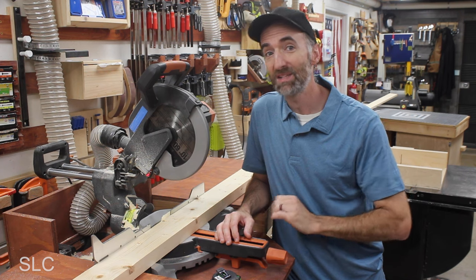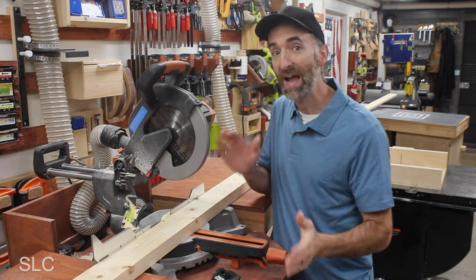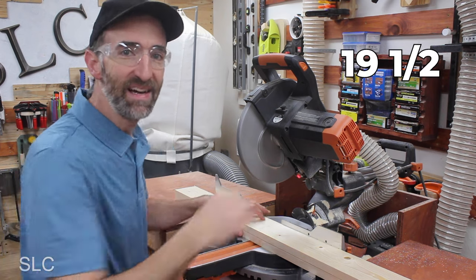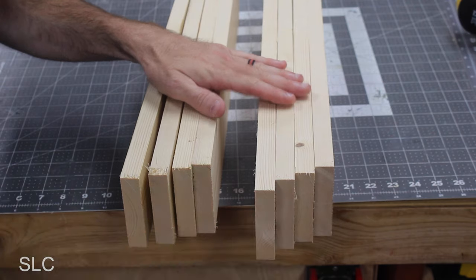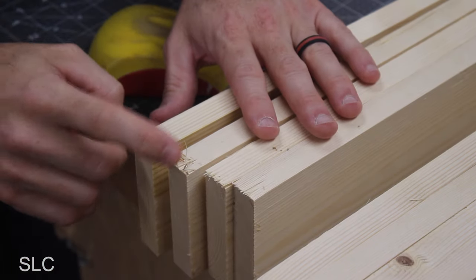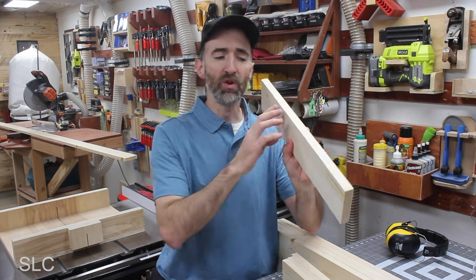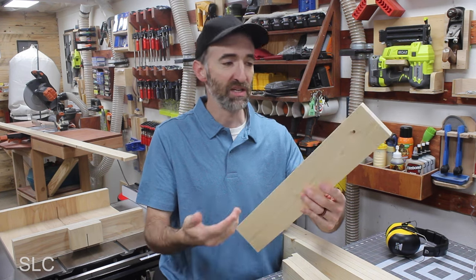Depending on the type of baskets you have for your laundry, dimensions might be a little bit different. But for the height of these legs, I'm cutting at 33 and 3 quarters. For the top and bottom of the legs, we're going with 19 and a half. You're going to need a total of four legs and four top/bottom pieces. If you have splinters, just take some sandpaper and do some light sanding to remove those. I'm also going to go along all the sharp edges with sandpaper so it's less likely for us to get injured.